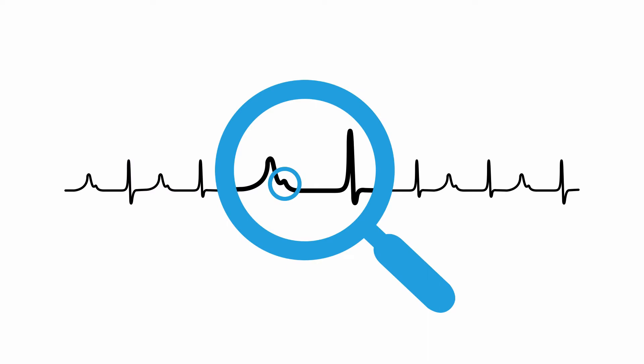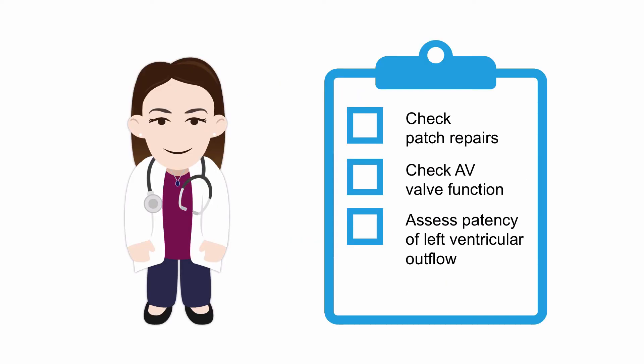AV block is common in these patients, so keep an eye out for that too. All that surgical origami involved in a complete atrioventricular septal defect repair means the potential for unusual residual jets is high, but with echo superpowers we can establish if these are concerning or not. It is important to check the area of patch repairs at the atrial septum and ventricular septum, check the function of the atrioventricular valves, and finally assess the elongated left ventricular outflow tract — it should remain widely patent.